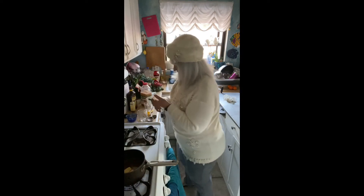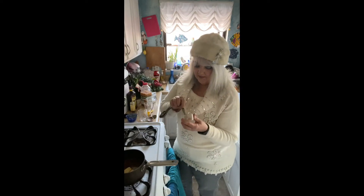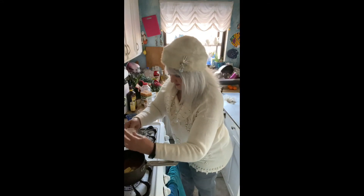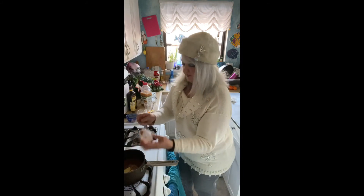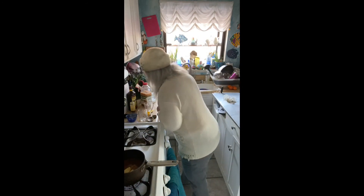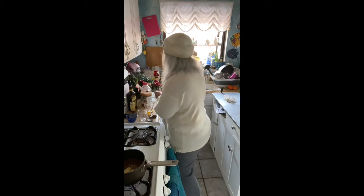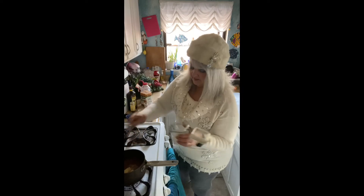Then we're adding freshly grated nutmeg — half a teaspoon. I just freshly ground it just before I started with my handy nutmeg grinder. Half a teaspoon of nutmeg. We also need an eighth of a teaspoon of salt — checking my recipe on this one — so there's an eighth of a teaspoon of salt.